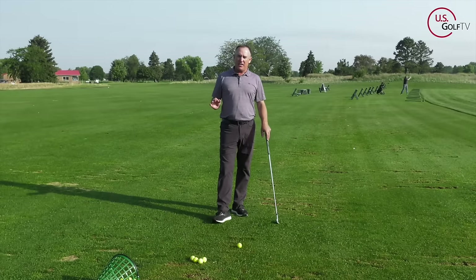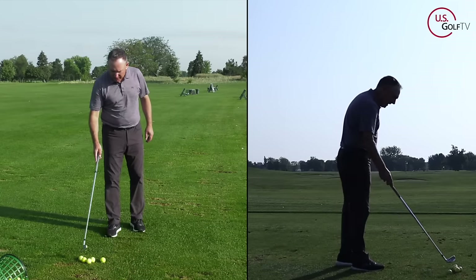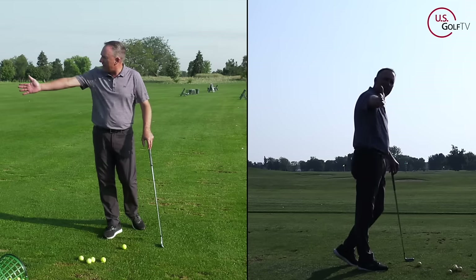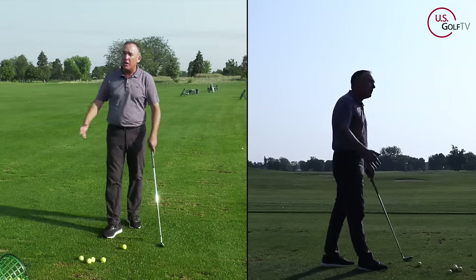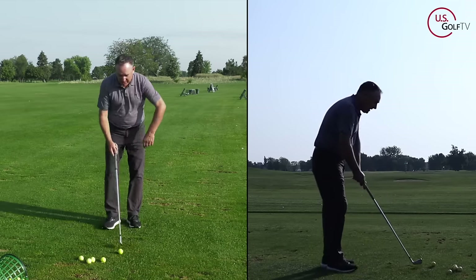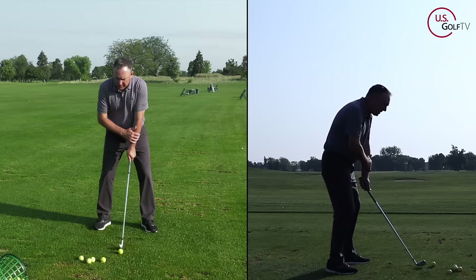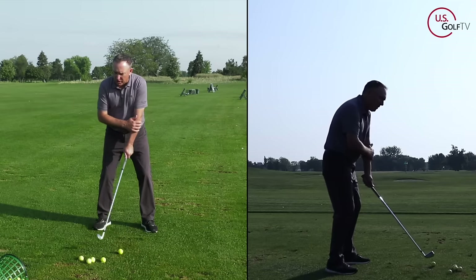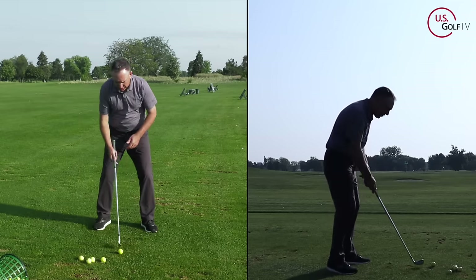The second thing is swing direction. What I mean by that is the direction of your lead arm. That's why I had the camera lined up down the line today — because when you swing your lead arm in a certain direction, it has a huge impact on where the club hits the ground.